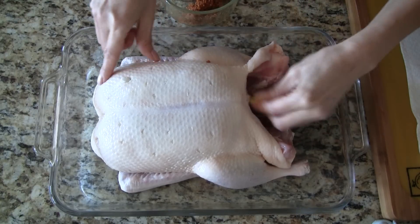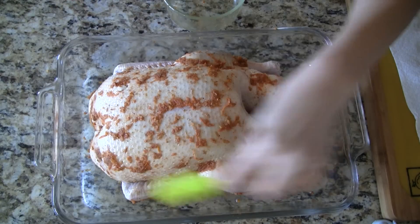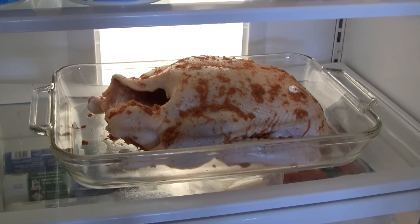Smear a little bit on the inside. Spread the remainder of the marinade all over the duck coating it well. Place the duck in the refrigerator and allow it to marinate overnight.